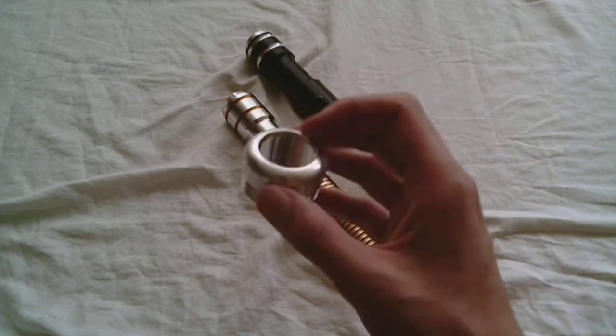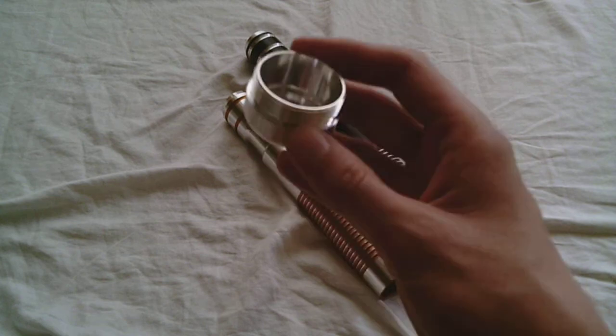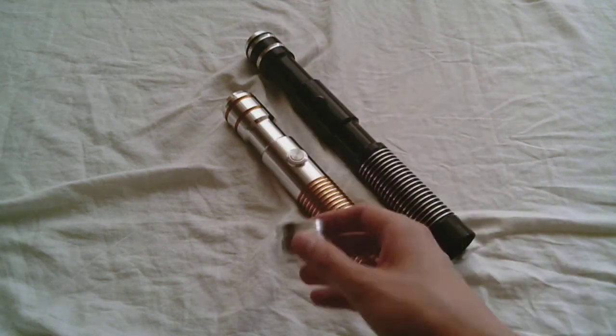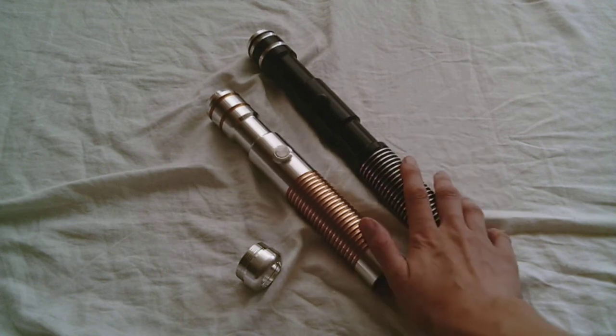I like that, even though there's not too much going on, it still just kind of has this classy look to it. And I'm going to try it out for you on these two Ultra Sabers hilts.